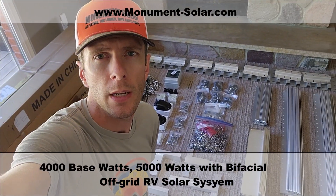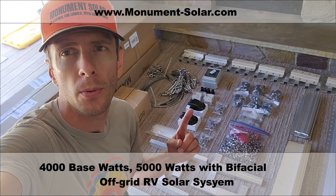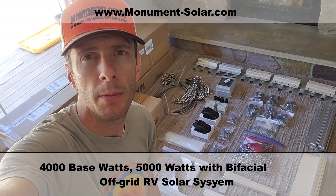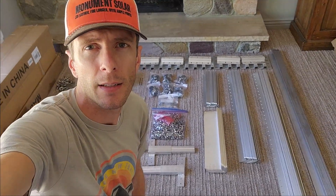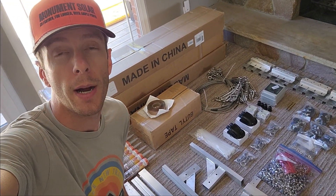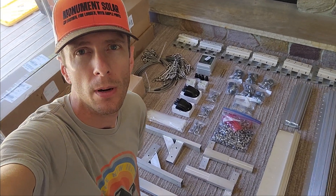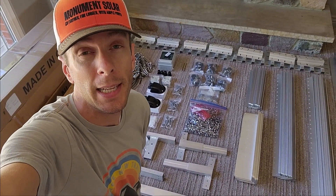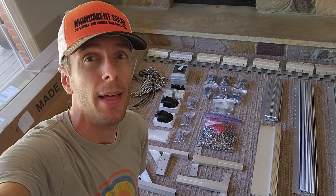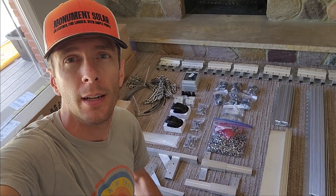We have an order heading out this week, and I'm going to walk you through what goes into an off-grid RV solar system by Monument Solar. This is a 10-panel system, and it affords our buyer 4,000 watts of power on the roof of their RV. That's base, and then they'll have a 25% bifacial gain on top of that. So let's jump into it.